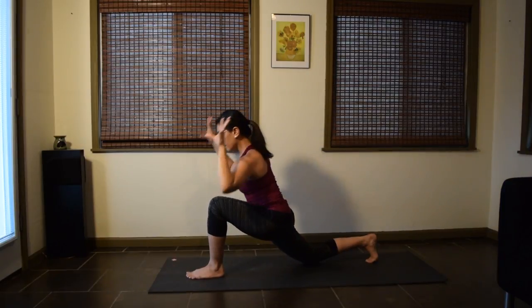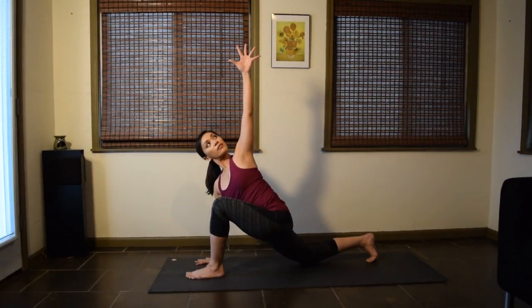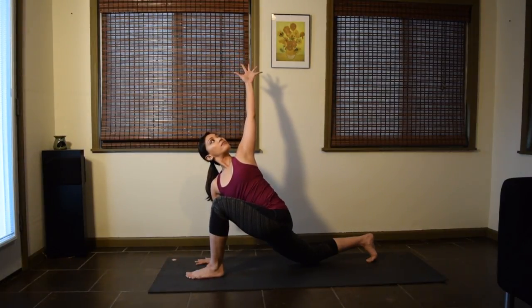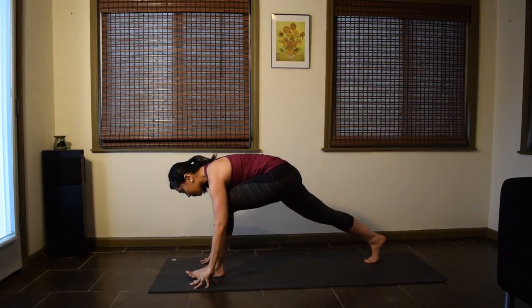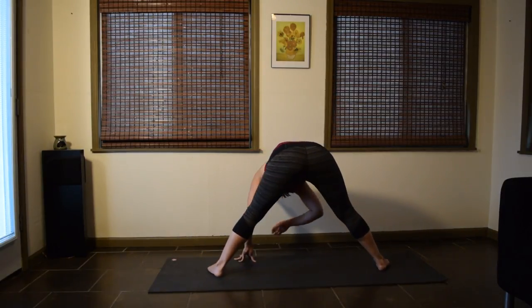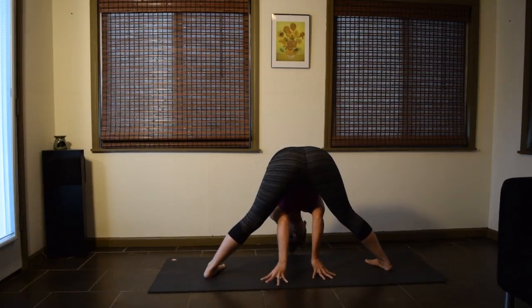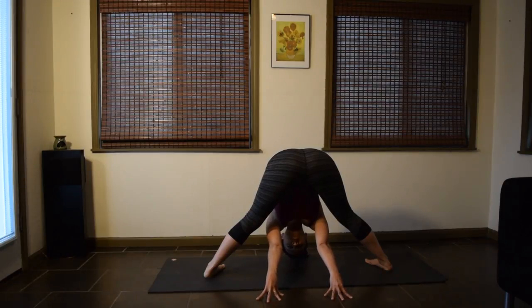Come back to the center. Bring the hands down to the floor. For your twist, reach the left arm up. If it feels good, reach that left arm back a little bit more. And slowly release your left hand down. Lift the right knee up. Turn to face the right side of your mat. Turn the toes in. Fold forward from the hips and walk the hands back as far as you can go. Let the head relax and breathe.